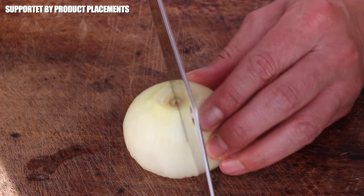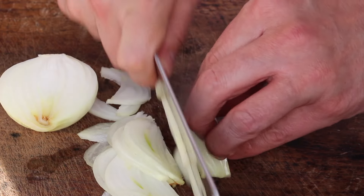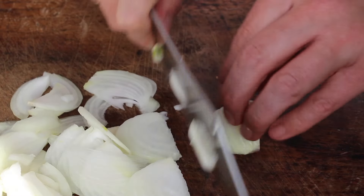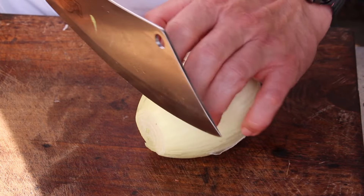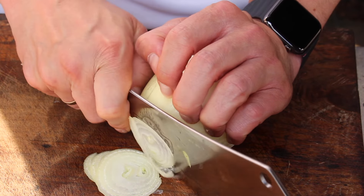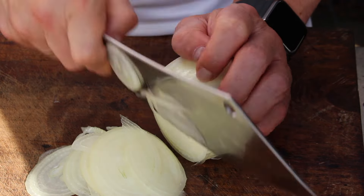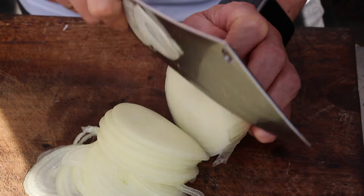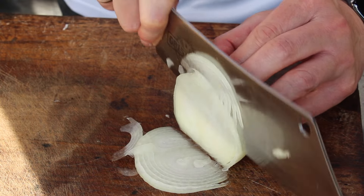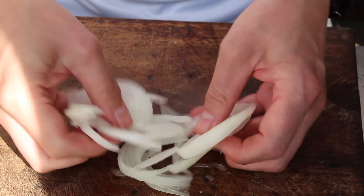Let's get started with the chopping work. The good thing is there's not much chopping today. You only need one medium-sized onion cut in half, and then one bigger onion cut into thin rings. You can use a machine for cutting, but I don't want them too thin — just as thin as possible with your own knife. You might want them thicker, but I'll show you the recipe later so you can decide for yourself.